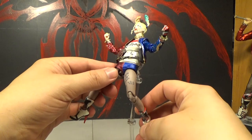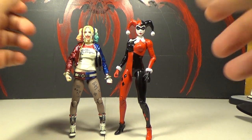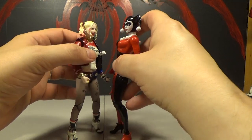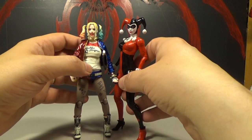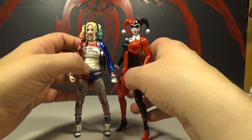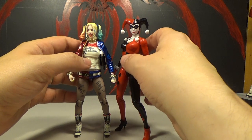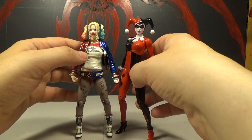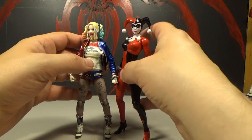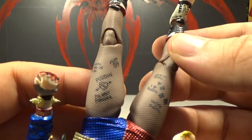Here is the usual DC collectibles scale figure next to her — she's a little bit taller but you could believe these two people standing next to each other, so they're about the same scale. That's cool because this Mafex could go with most other superhero figures I have, whereas Figure Arts and the Icon series are just a little too short to go with anything else. Classic Harley is probably about two inches taller than her in scale.